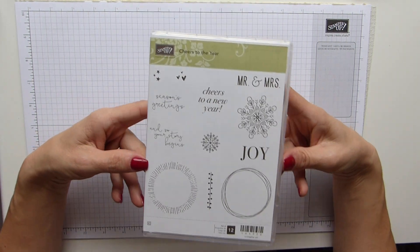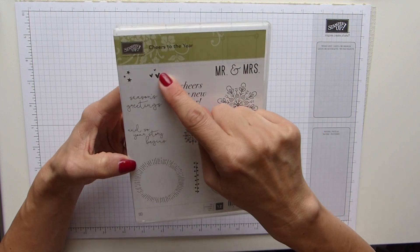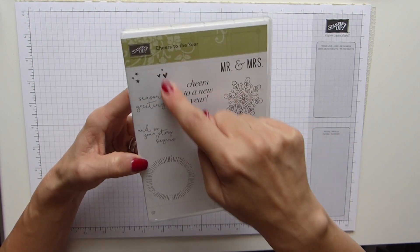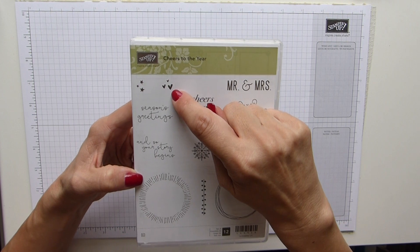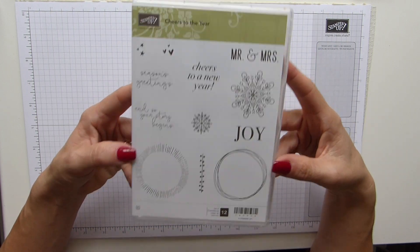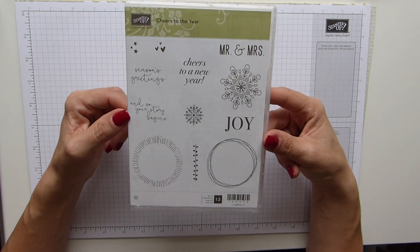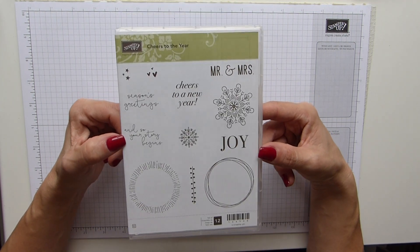As you know, this is a Christmas stamp, but it obviously has the option of doing a wedding card or whatever — Mr and Mrs, some lovely little hearts, and it says 'and so your story begins.' I wanted to step away from Christmas because that's all I've been doing, and it's nice to do something just a little bit different.